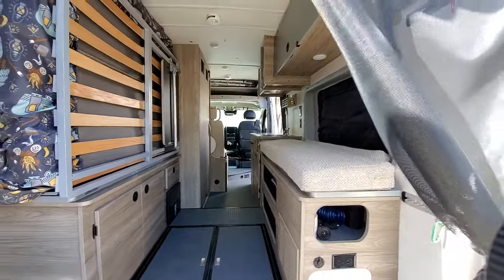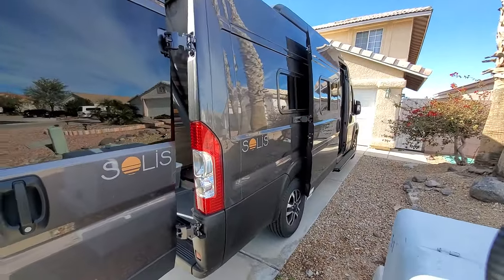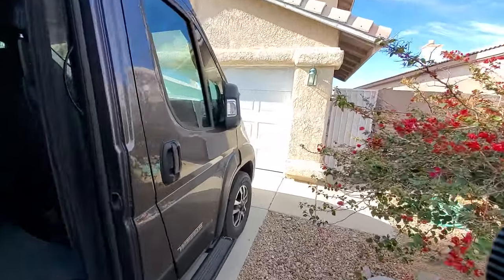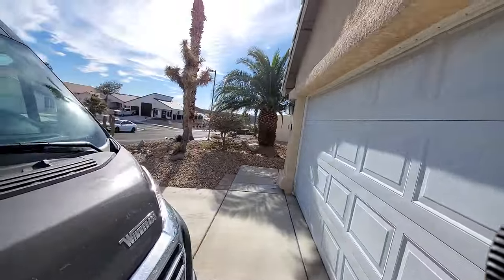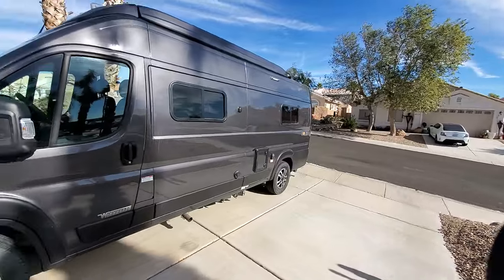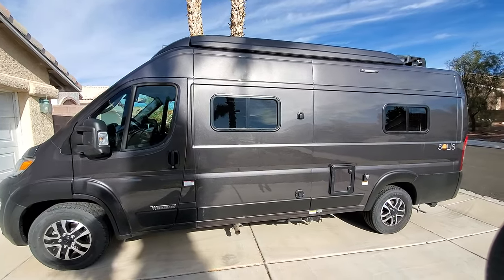After six months, everything is working as expected. The brake lights and taillights are working as expected — no issues there. The only main gripe after six months is the tire pressure — for some reason it decreased somewhat substantially after only six months. That was kind of annoying. But other than that, the van is in great, great shape — it's looking good.